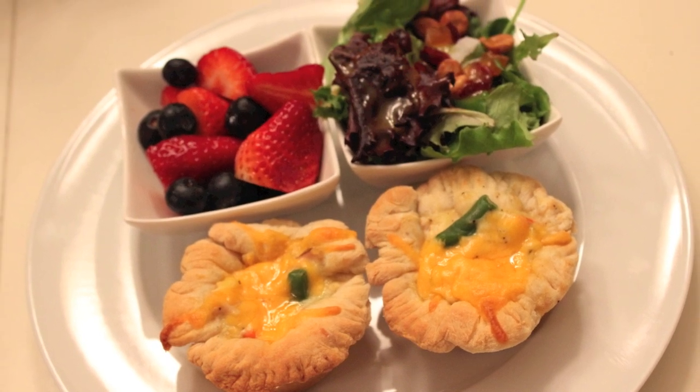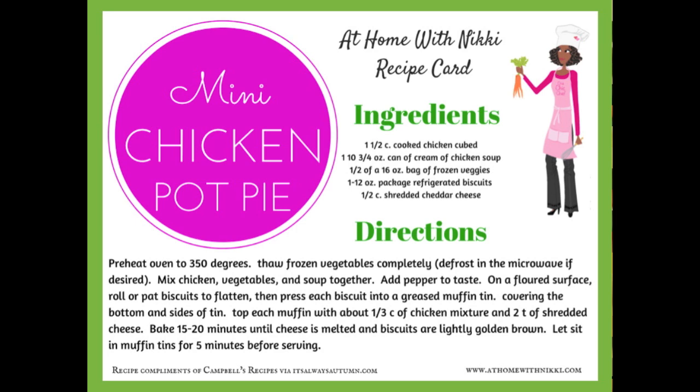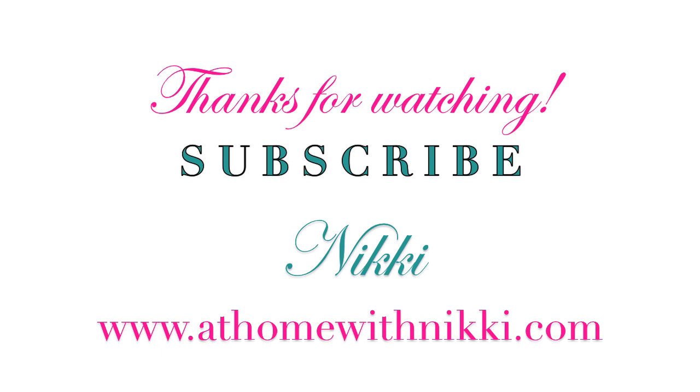You can definitely go to my website at homewithnnikki.com and print out the recipe card for this recipe. I hope you all have enjoyed this and I hope that you're doing great. This is Nikki saying goodbye.